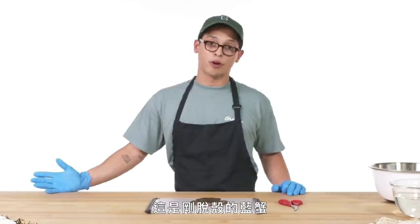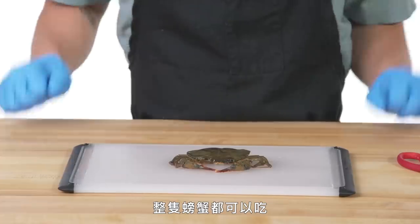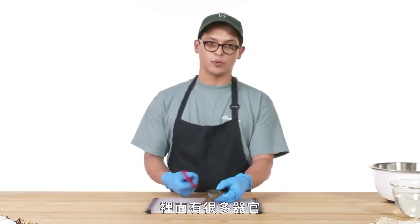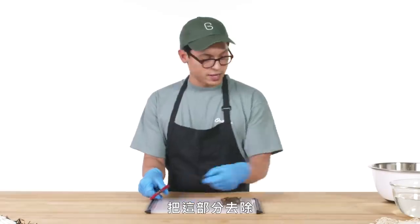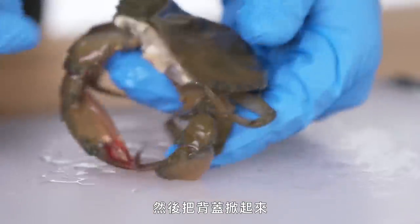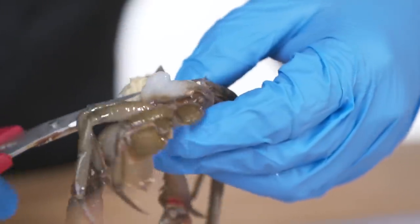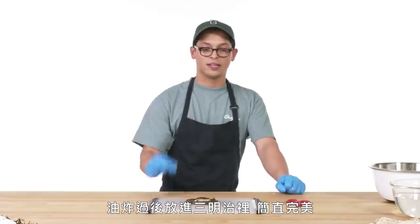Soft shell crab. This is a blue crab that has molted — basically they're changing shells and during this phase their shells are soft. You can actually eat the whole crab this way, shell and all. Currently they are out of season, so right now we have a frozen soft shell crab. The head of the crab has a bunch of organs in it that we won't be eating today. Your first step is going to be to snip right behind the eyes there and discard that section. After that we'll flip the crab over, remove the apron section, lift up the top shell, expose the gills, and trim those off. Same thing on the other side. So this is a completely dressed, ready-to-eat soft shell crab. Deep-fried in a sandwich — perfect.